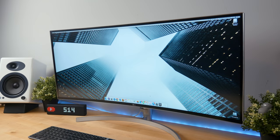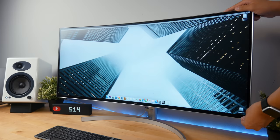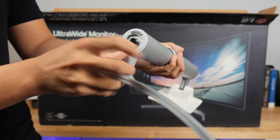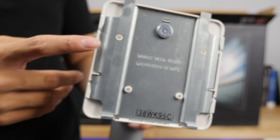The stand is height adjustable up to 100mm and you're able to tilt it up and down from negative 5 to 15 degrees, but you're not able to rotate the monitor one way or the other, which is a little bit of a bummer. Setting up the stand is really quick and simple — all you have to do is screw the two pieces together and then clip the stand into place.